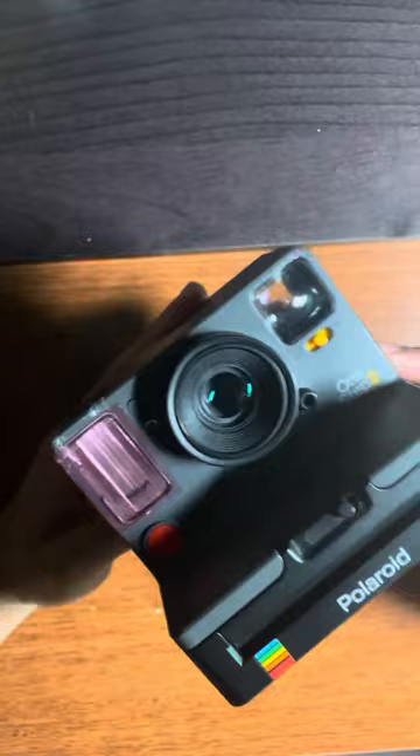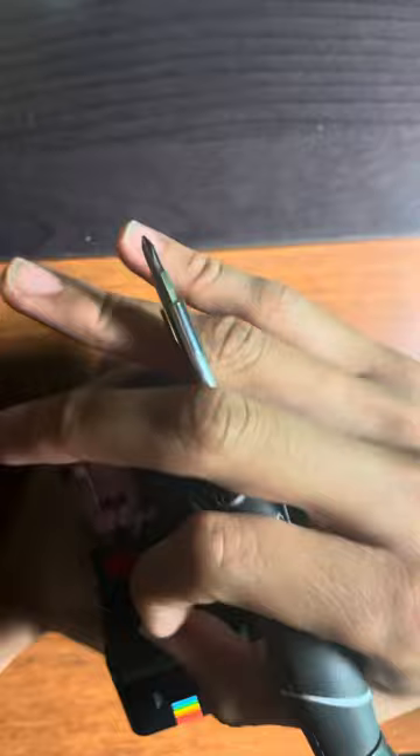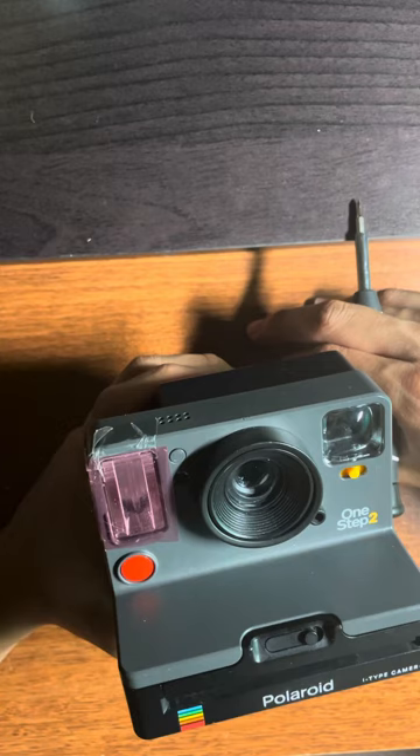So the 1-Step 2 has a funky problem where sometimes your lens ring would kind of drop and end up swinging, so the lens isn't in place and the camera can't take a photo. It's a really weird issue that was fixed with the 1-Step Plus because you have a switch up here. Maybe that's just a little oversight on their part for the first version of the camera.